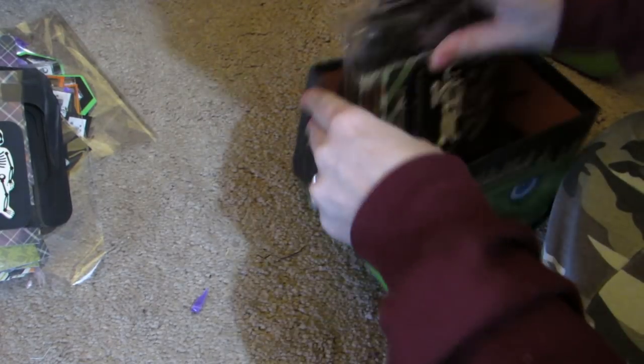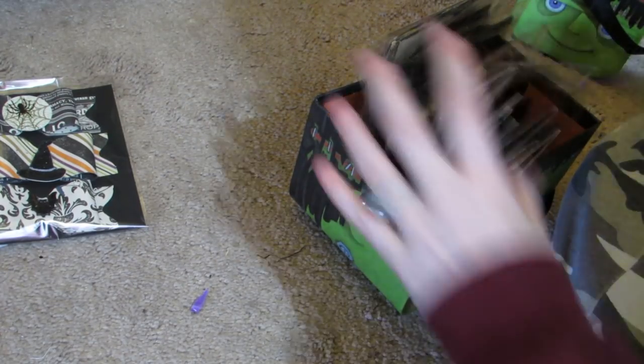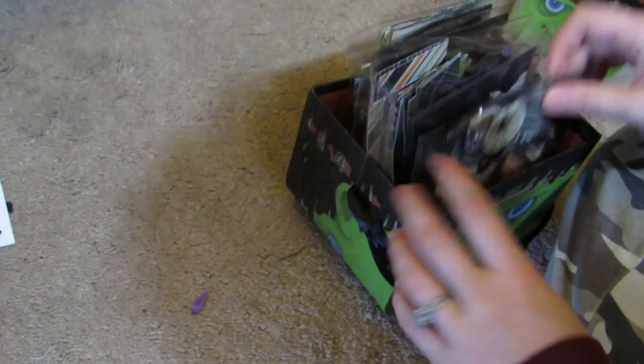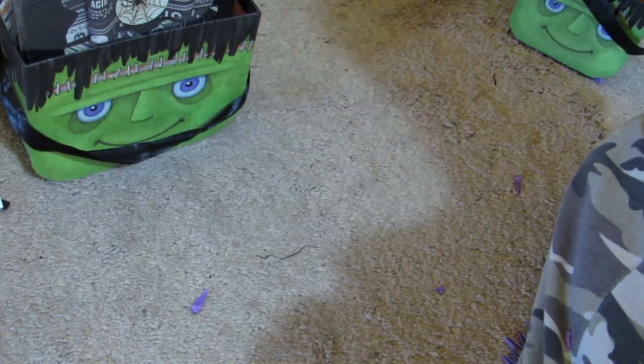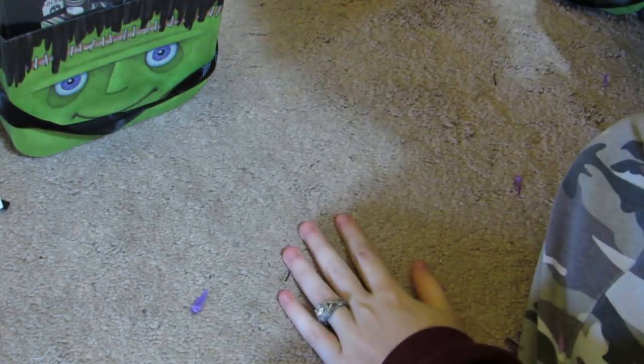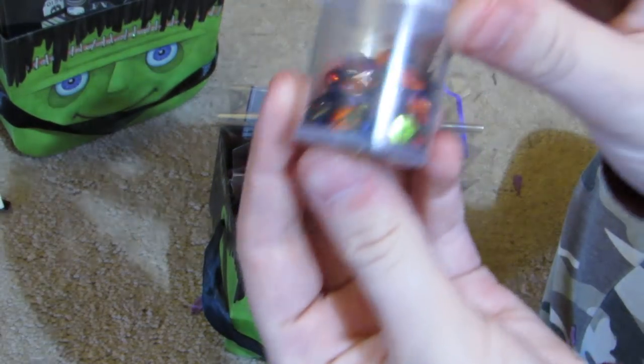I'm gonna put them all back in here because I love that she put them in here. This is how they're going to go in my studio - I literally have like no room down there right now. The die cuts will go back in their container. Here's her little sequin mix - super cute, she put it in a little container.